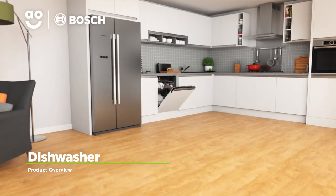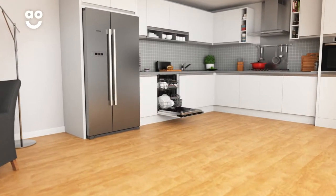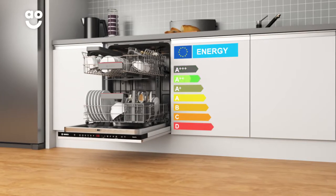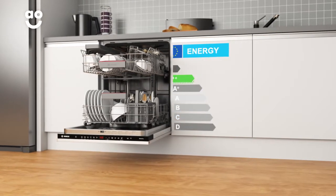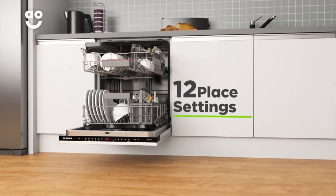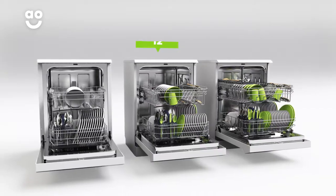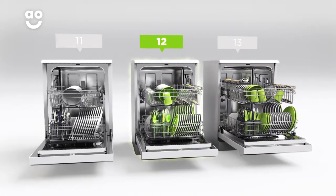This fully integrated dishwasher from Bosch is perfect if you're looking for a model with clever technology to look after your dishes. It has an A double plus energy rating and 12 place settings, which means it can wash a main plate, side plate, bowl, cup and cutlery for up to 12 people. That means this dishwasher is great for medium sized households.